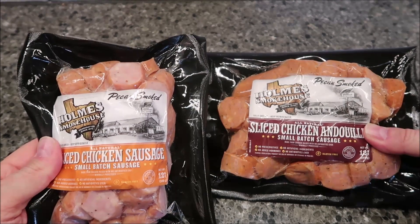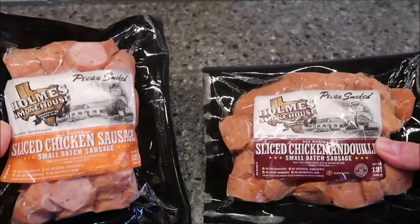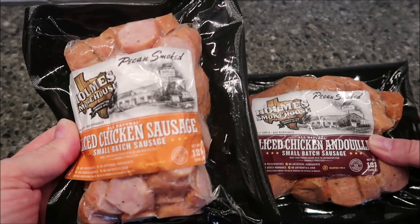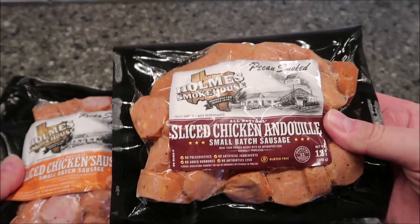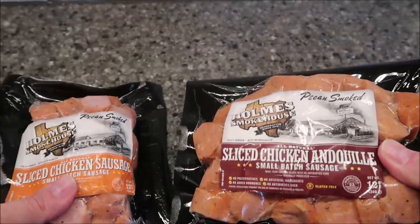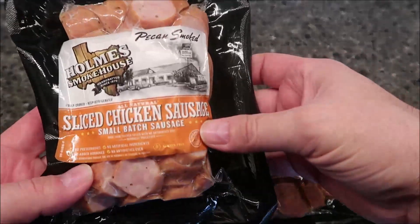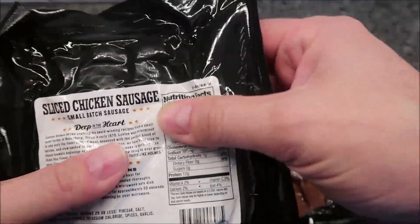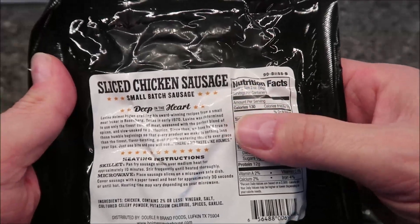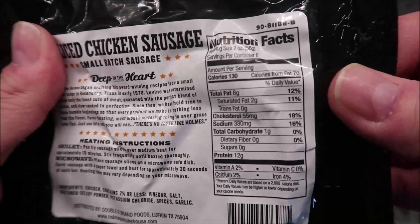Hey guys, welcome to another lunchtime review. Today I'm going to try some Home Smokehouse pecan smoked sausages. The bigger one is the sliced chicken sausage, small batch sausage, and this one is the sliced chicken andouille sausage, small batch sausage. We bought these at Meijer — they were both four dollars and seventy-nine cents a piece. They're made deep in the heart of Texas.